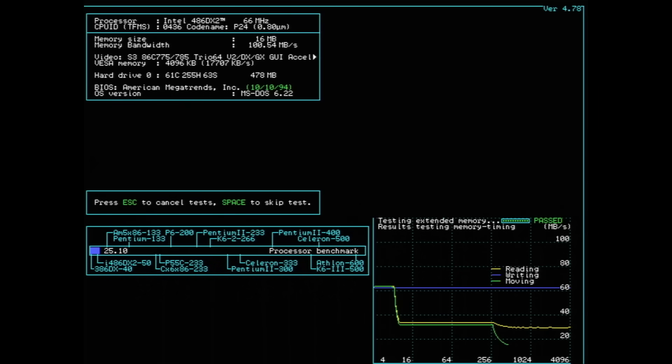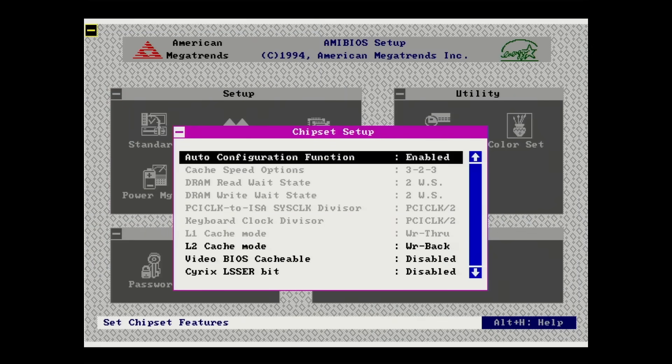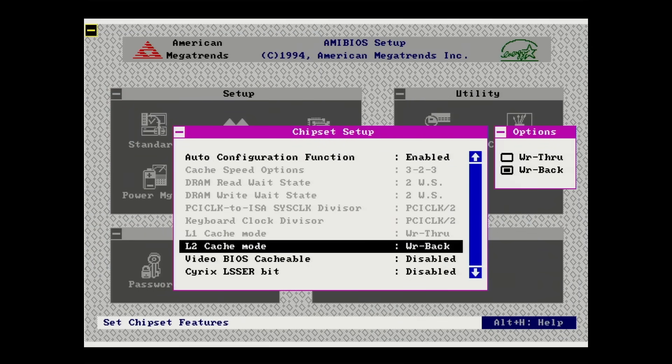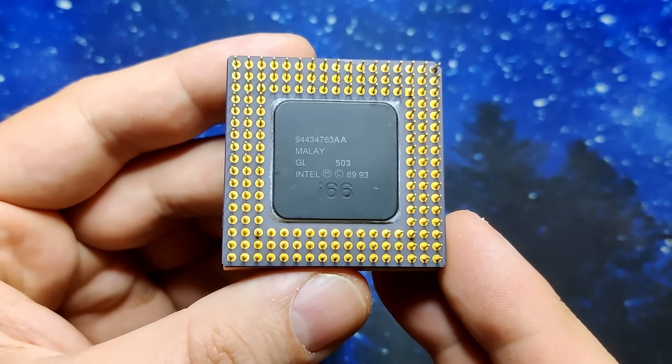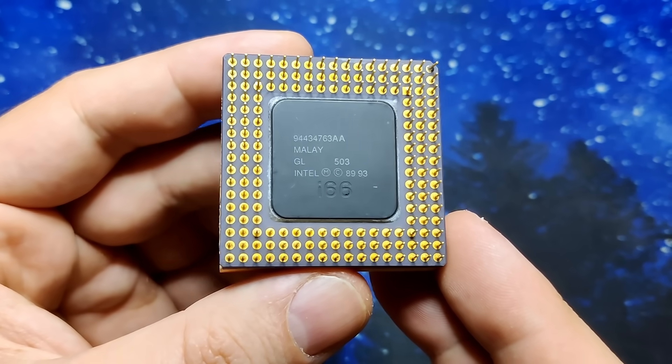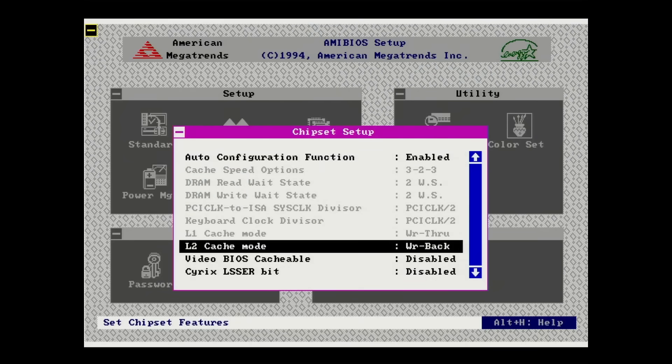However, there is one issue I have with this board: the selection of the cache strategy for the CPU. Right now the board only supports write-through for the CPU. Intel and AMD released enhanced versions of their CPUs at some point, meaning you could have an Intel DX2 with write-through or write-back functionality. A CPU supporting write-back for the level 1 cache can also be configured as write-through, but not the other way around. I have an enhanced version but unfortunately it only works in write-through mode because of the motherboard. Early Socket 3 motherboards may lack the capability to configure the CPU for write-back mode.